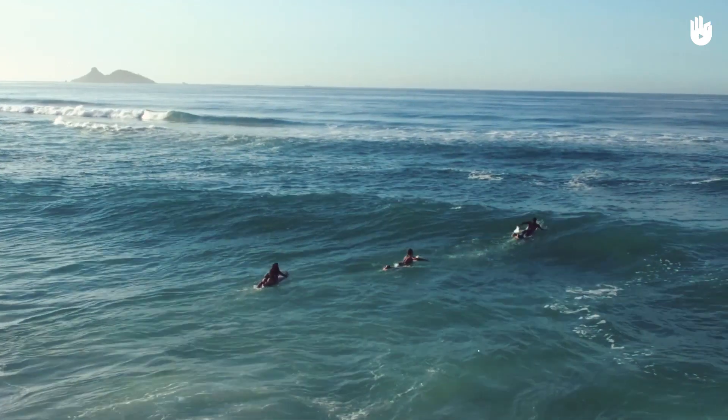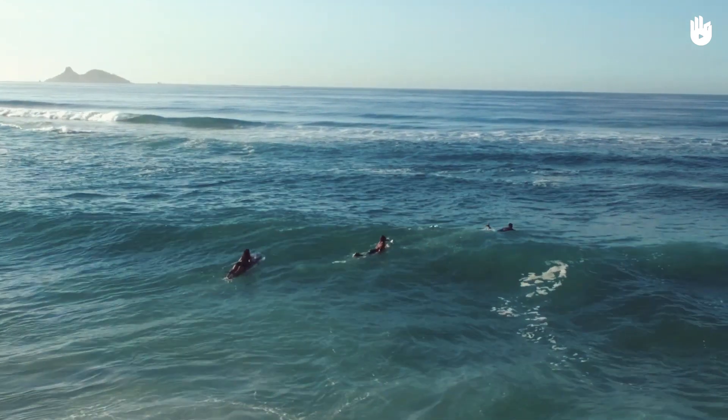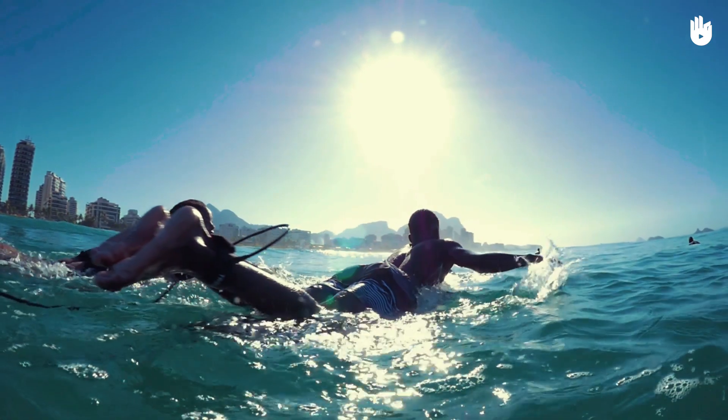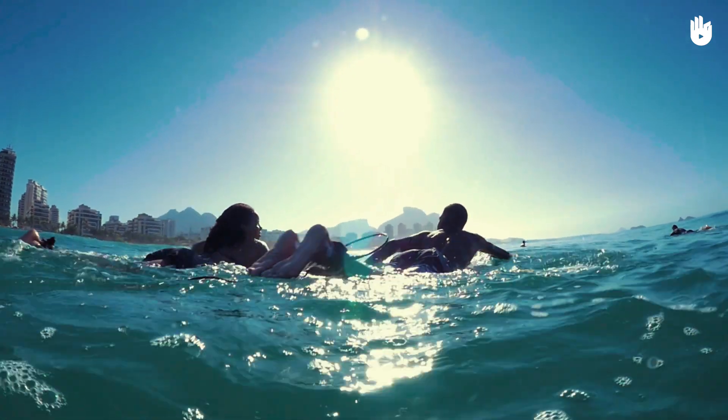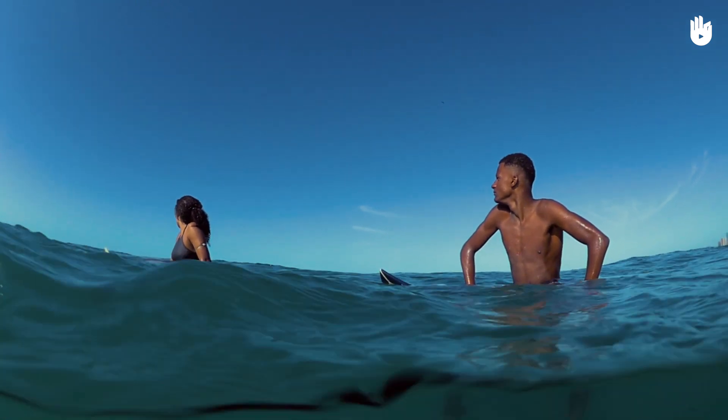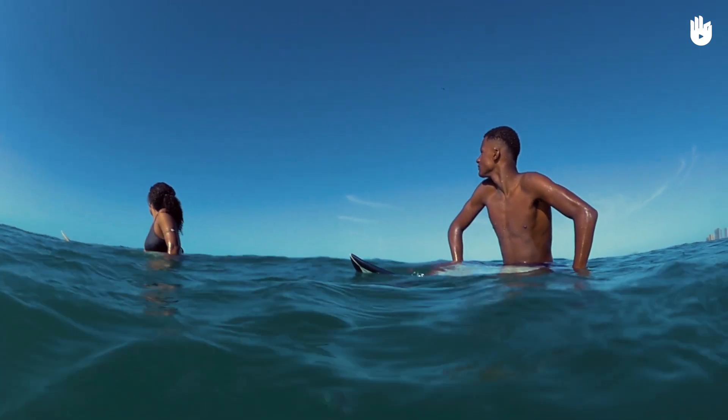A surfer can often find themselves waiting for a while between two series of waves. It is a good time to rest and reposition yourself to better catch the next waves. At this point, sitting on your board is a good way to relax your muscles, slow your breathing, and have a better view of the sea.